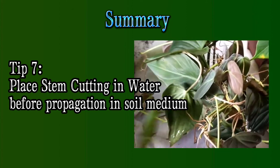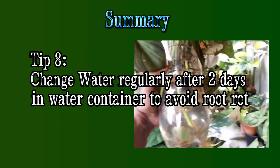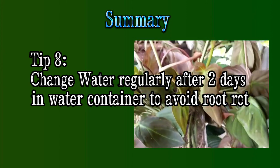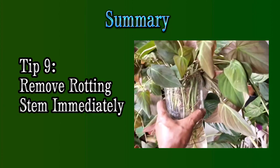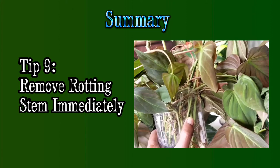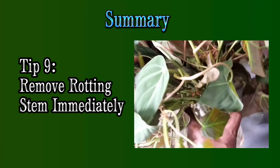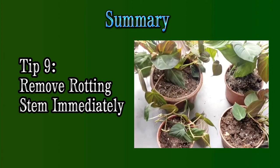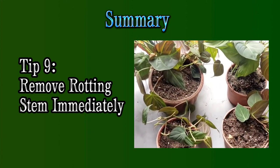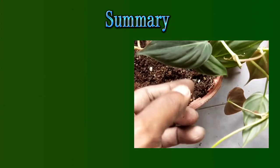Tip number eight — if you are planning to keep these cuttings for more than two days, do regularly change the water, especially within two to three days — at least once — to avoid any rot taking place inside the water container. Tip number nine — if you are keeping more than several cuttings in a cup or bottle, say you're bunching about 20 to 30 cuttings together, do check for any rot, especially if there are any leaves or rotting stems. Immediately remove those infected parts before the whole collection gets infected, as otherwise the entire container's contents can rot away.